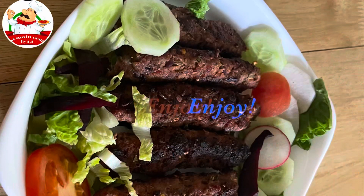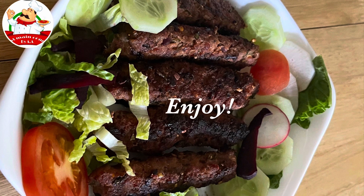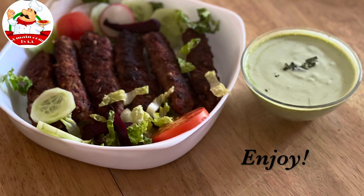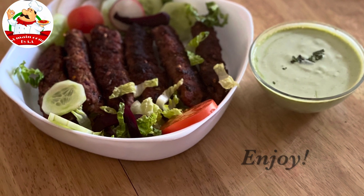Now the kebabs are ready. Hopefully you like this video. Please subscribe, comment, like and share this video. I will be back in the next video. Bye!